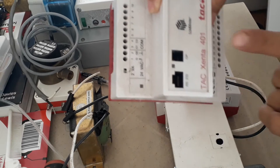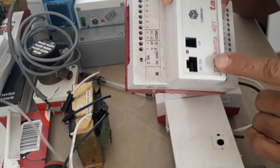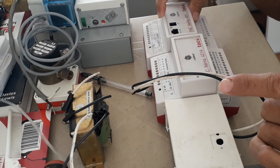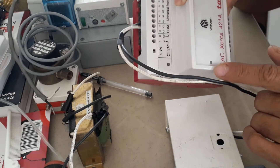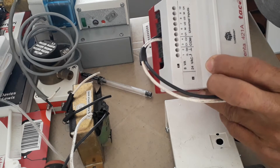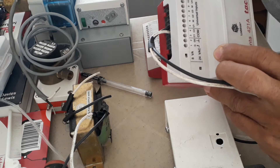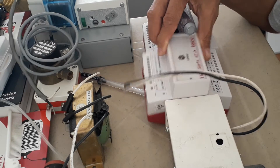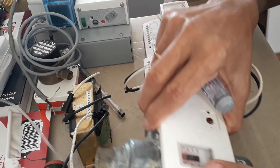What I have here is my base controller — this is the 401, which can handle 10 I/O modules. Right now it has one I/O module, a 421A. Just like my air differential pressure switch, I connected it to universal input one to show you how to connect this water differential pressure switch to the I/O module of your DDC.